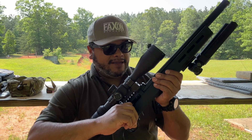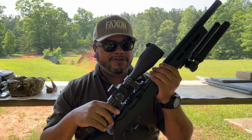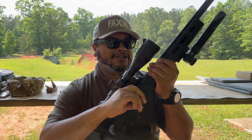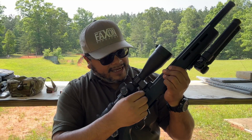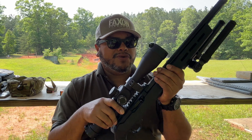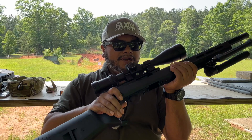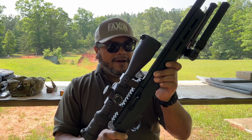The bolt is going to be 17-4 stainless steel. The firing pin is going to be a round profile, and the charging handle is going to be from Tandemkross — the Spartan Skeletonized Handle, which is very nice. Not too big, doesn't stick out too far, but just enough for you to be able to charge it. The trigger is the main thing that everybody is looking for. The trigger is going to be the Ruger BX Trigger with a 2.75-pound pull on it.